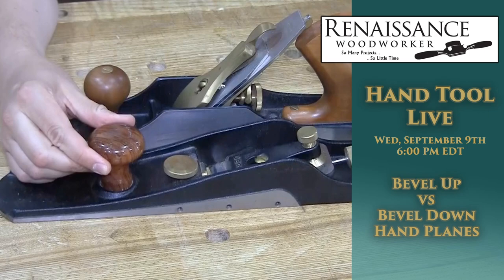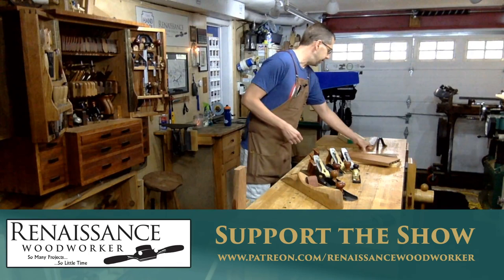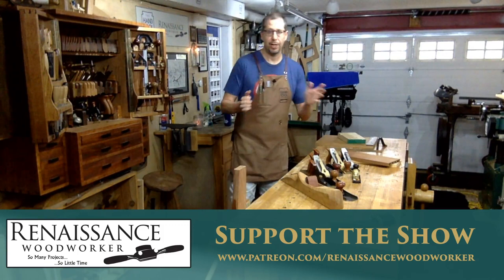Good evening, everybody. Welcome back to my shop. It's another Wednesday, it's another Renaissance Woodworker Live. Today we're talking about bevel up versus bevel down hand planes.